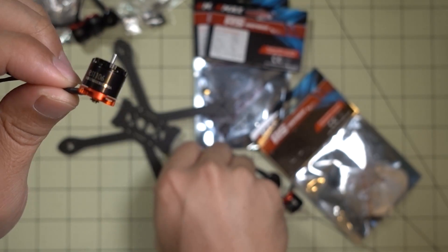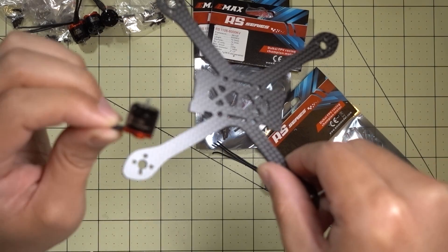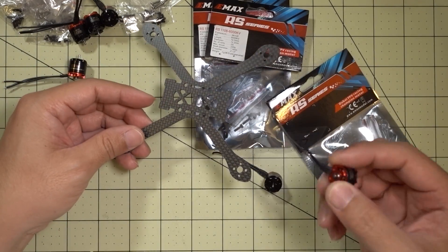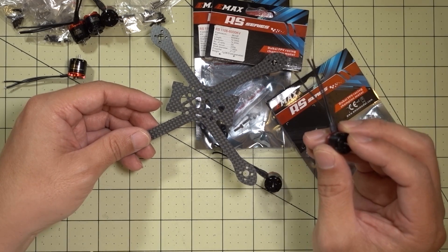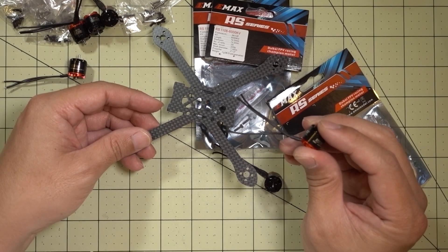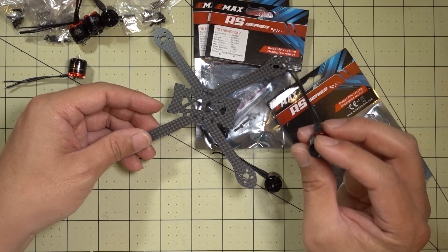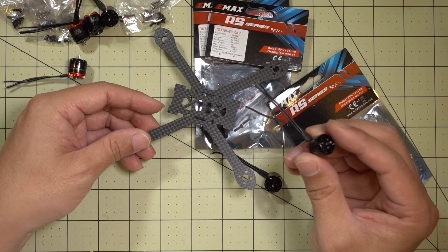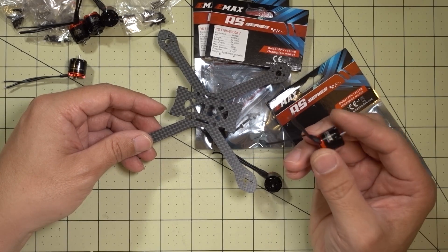I'll be putting the 6000kV motors in this 2.5 inch build, the Eclair V2, and that'll be coming up pretty soon. The 7500kV motors I'm going to put into a two inch build — the Tomoquad Little Predator. I'll be running the Gemfan 2035 four-bladed props on that one, and I'm pretty sure the 7500kV will be fine on 3S since I run plenty of 1104 7500kV motors on 3S without any problems on a two inch prop.